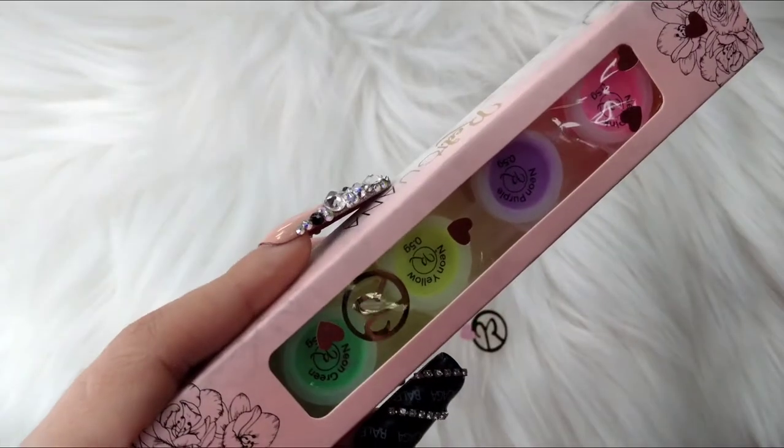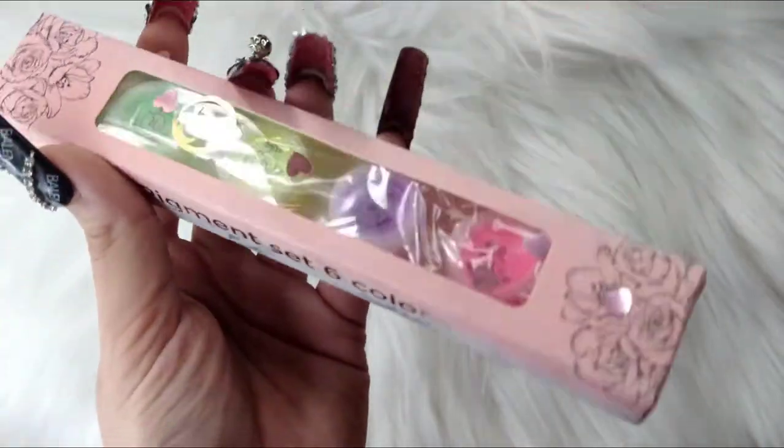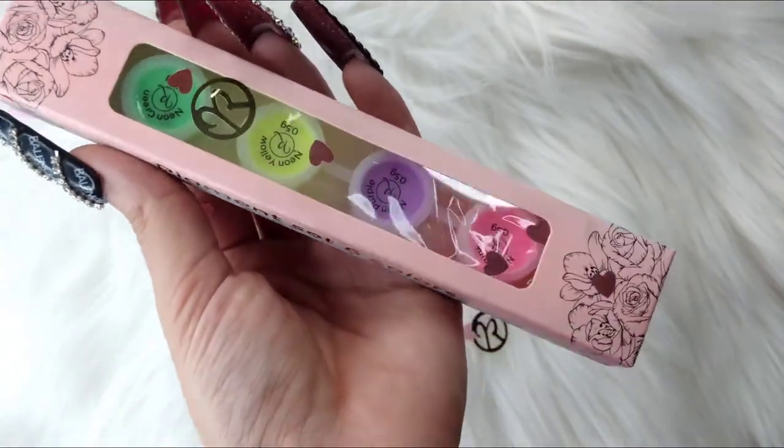I also got some pigment powders — I've been wanting to do some pigment nail art for a while now, so I finally got some pigments. And this packaging, oh my goodness!